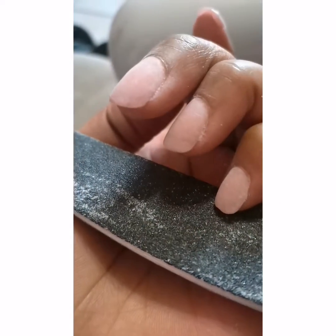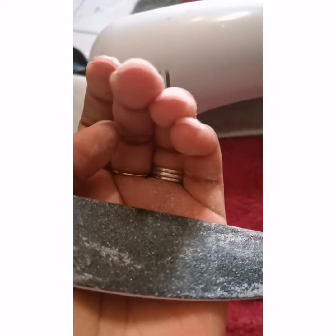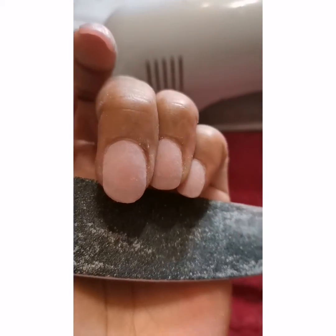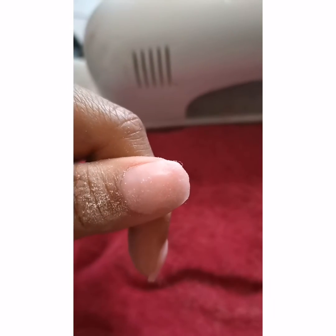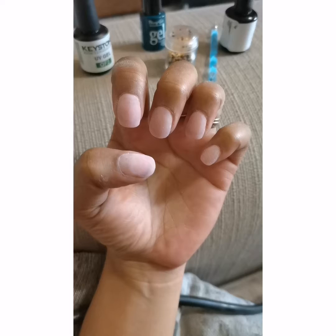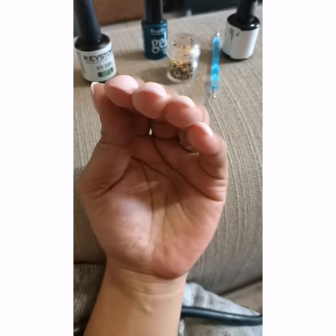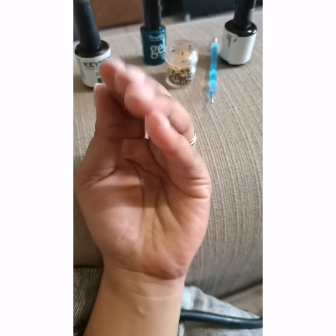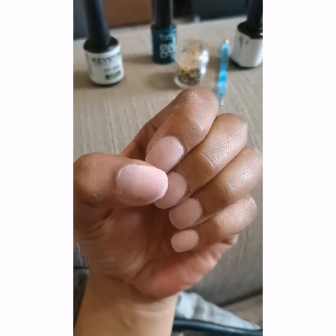Those ones I've already buffed off — they're nice and smooth, no longer so thick. There you can see, nice and strong in the shape that I want. Those two I've obviously not done yet. That's a picture of how they look length-wise. The one hand I've buffed them, they're smooth and ready to get polished.